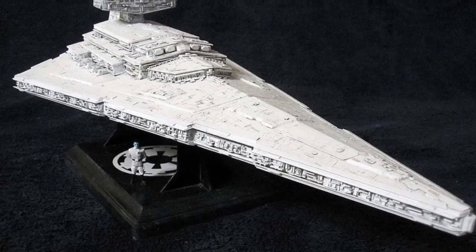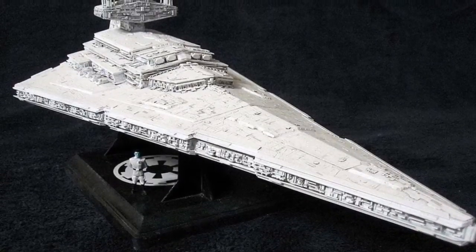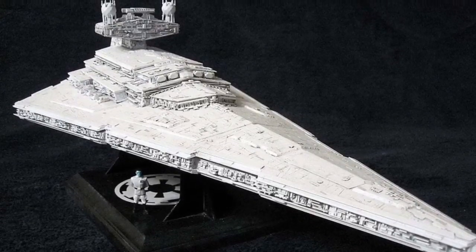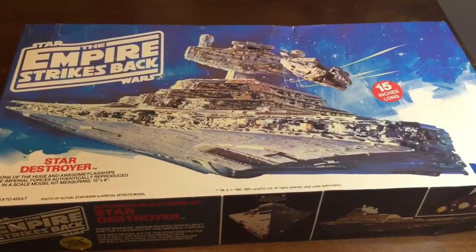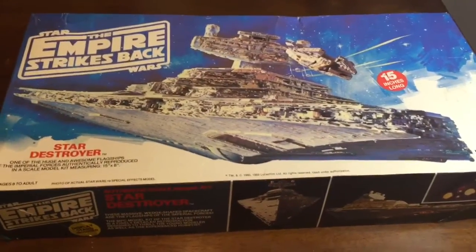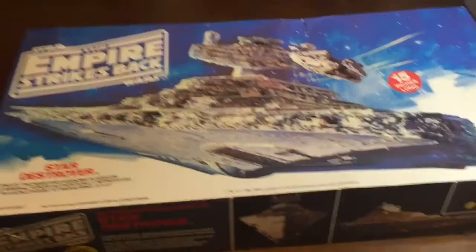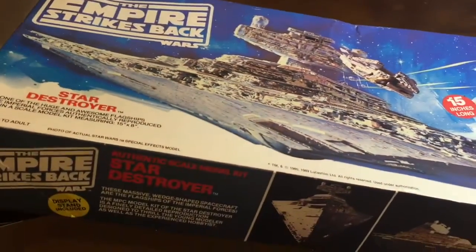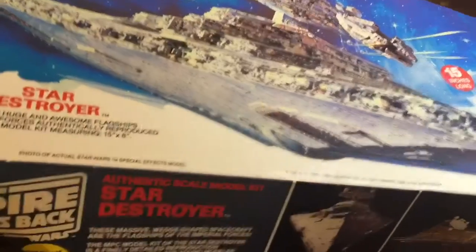Hello Star Wars fans and modelers alike. This is an MPC Star Destroyer kit build with RV model kit parts. It is the 1980s edition Empire Strikes Back Star Destroyer model kit, purchased on eBay brand new.